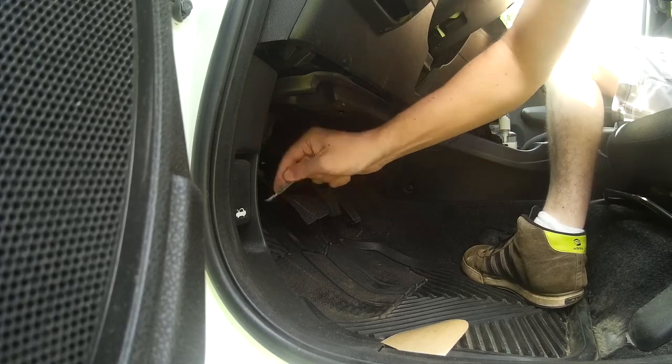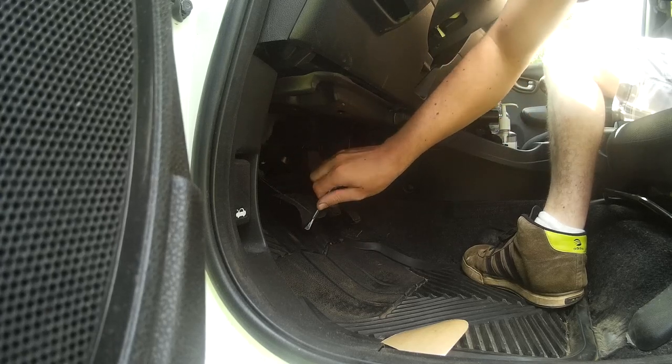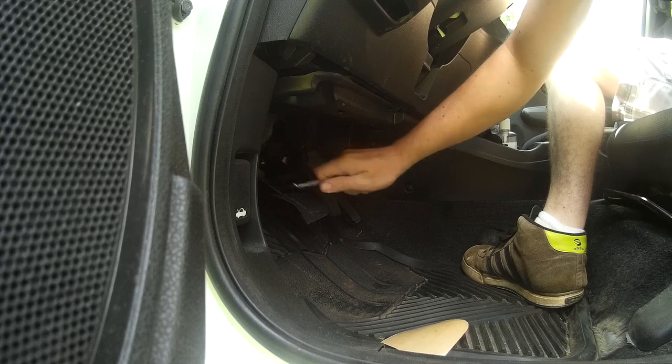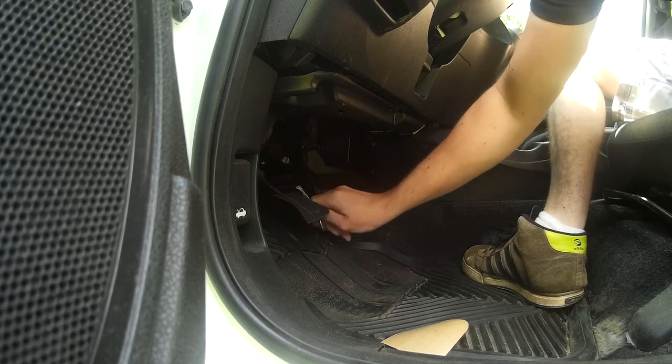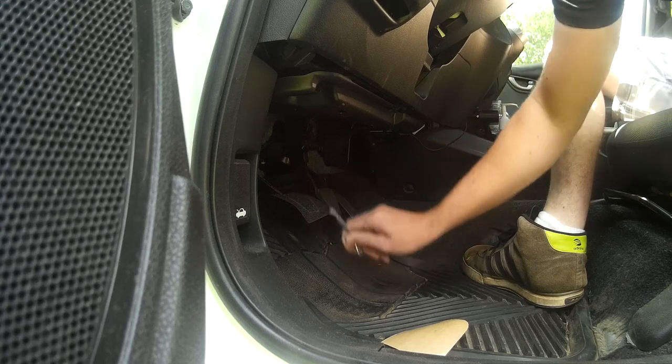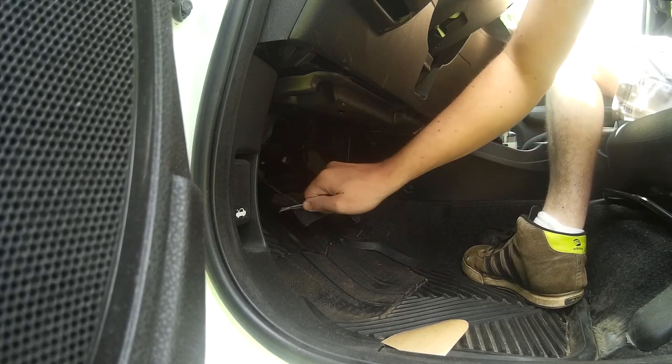And then that's it. Tried it out already — it's not slippery at all. I had a problem that when it was wet outside the clutch would be very slippery. Not a problem anymore. Very happy with it. Very cheap — that whole sheet cost me $6 at Home Depot.